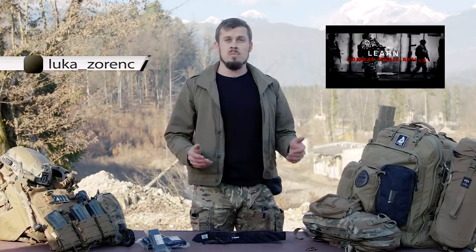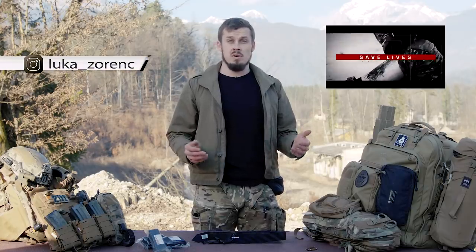Hello, my name is Nuka and I'm a Special Operations Combat Medic. You might remember me from the UFRO medical series that's been floating around.